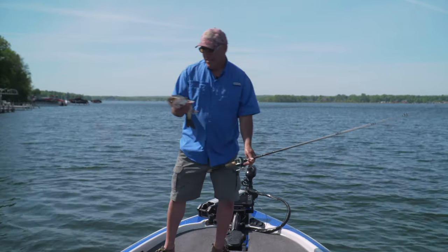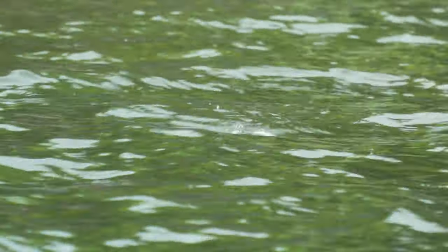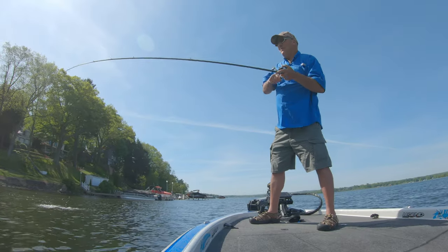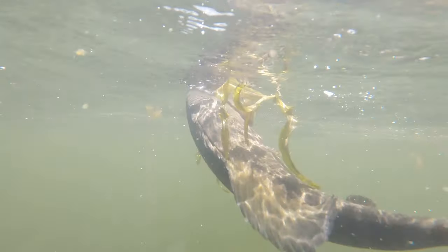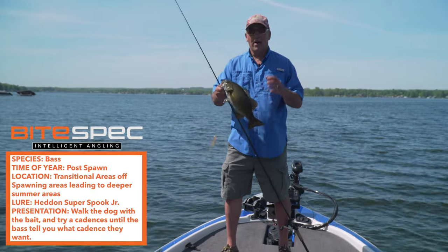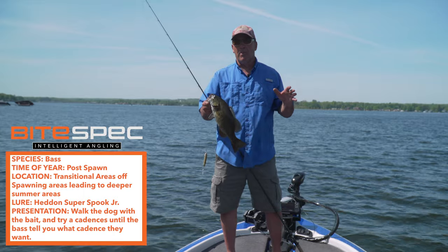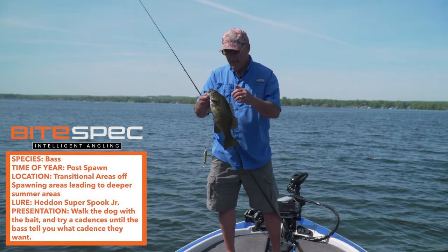This has been just outstanding — there he is, that's a good fish, that might be a smallmouth. This is exactly what I mean, this is insane. Let me give you a quick recap: we targeted the spawning flats, right where the fish were spawning — they're not spawning now, there might be some late spawners, but not now. I started fishing my way out because these are transitional fish going to summer pattern but not quite there yet. Super Spook Junior — fantastic search tool, and it could be the main pattern of the day. Outstanding.